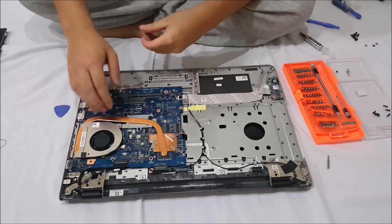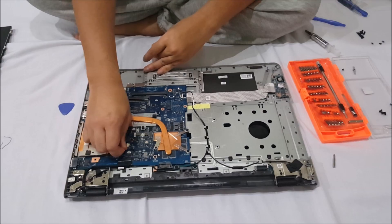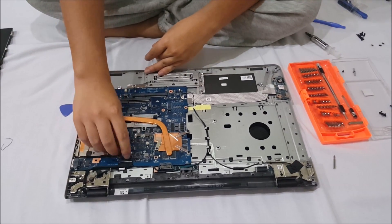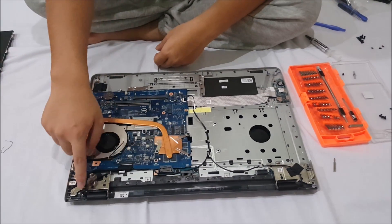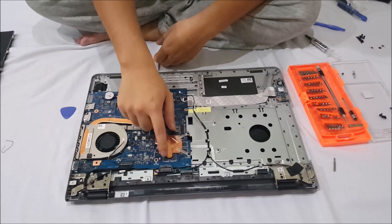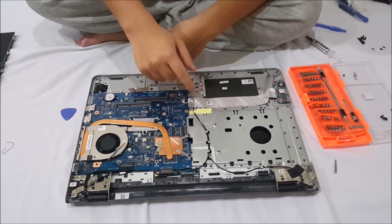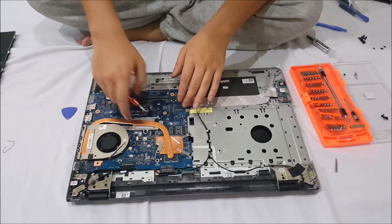Now we're going to remove the heat sink. There's a graphics card heat sink and the CPU heat sink. The cable I just removed is the fan cable — you need to remove that. This cable here is the LCD cable. This is the graphics card; the black dots are the RAM for the graphics card, and this is the CPU. Please note they are both soldered on.